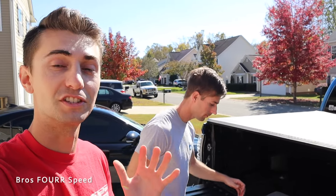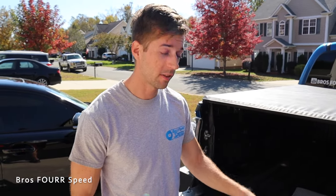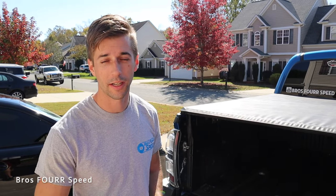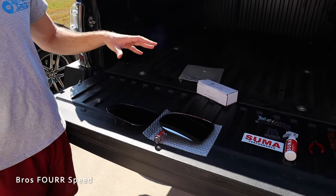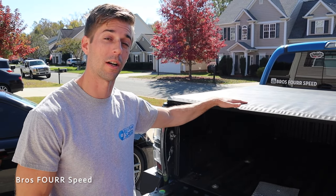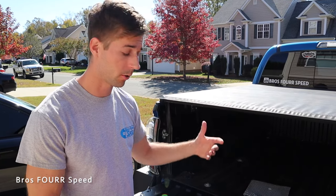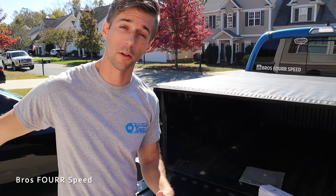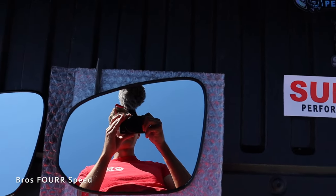On top of that, if you want to further your visibility, we have a really cool modification for the Tacoma from Sumo Performance. Mike, tell me what we got here. We have wide angle side mirrors that you can get for a few different vehicles — check out their website, link in the description. This is going to be very beneficial for the Tacoma; it's a big truck and we can show you a good before and after.